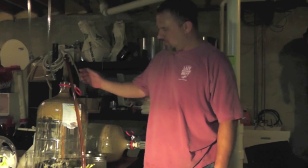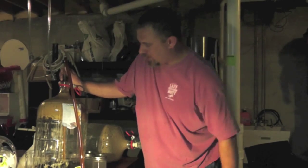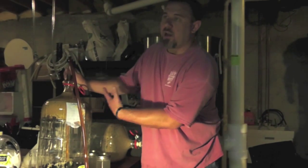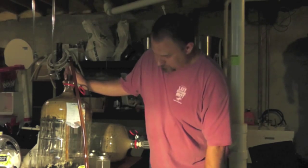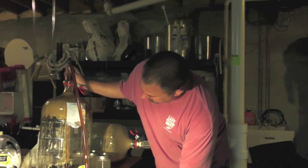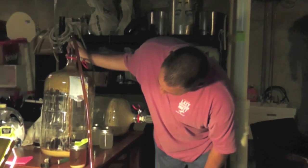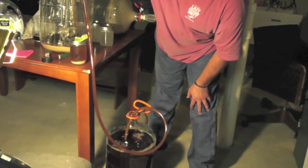The only downside I can potentially see is sanitization. What I'm going to do here in a second, once I get done, is actually take this, turn it on its side, and let everything settle out for an hour or two. What that does is basically get me those layers inside the carboy, and it makes it very easy to pour out the wort, collect the yeast, and leave the hops and the dead yeast behind so that you only collect what you need.